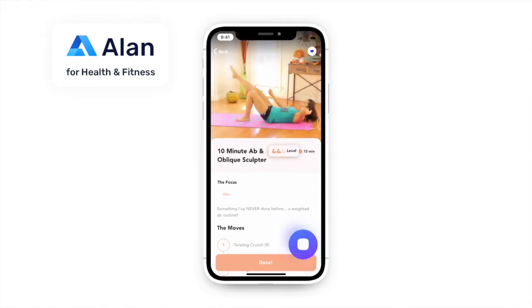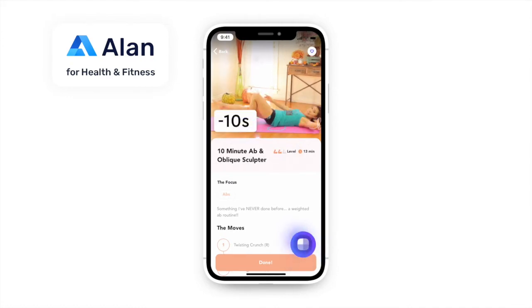What's the difficulty? This workout is rated at 2 stars difficulty. How many minutes are left in the workout? There are 10 seconds left in the workout.